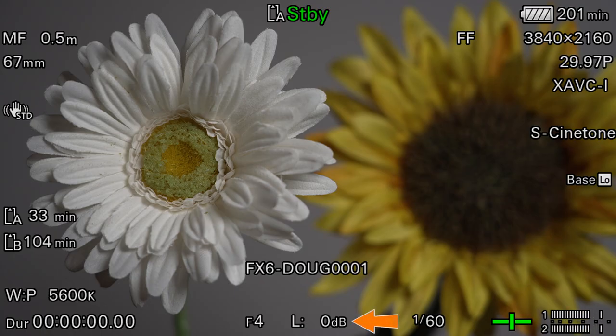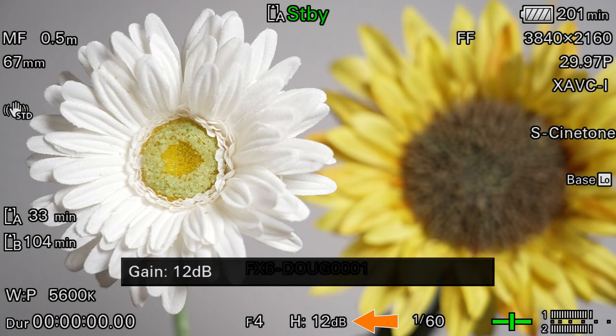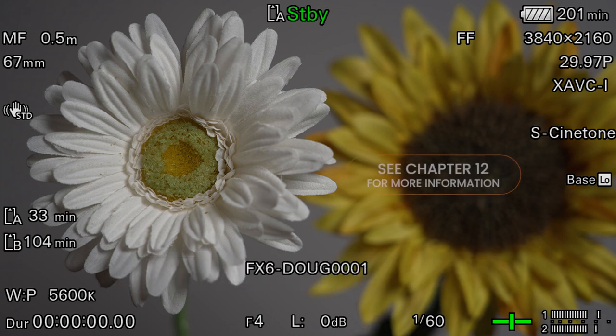The default values are 0 dB for L, plus 6 dB for M, and plus 12 dB for H, but each of those settings can be reprogrammed if you'd prefer to use different presets. The allowed values range from minus 3 dB up to a whopping plus 30 dB. We'll talk more about gain and ISO in Chapter 12.